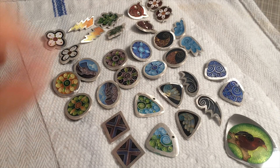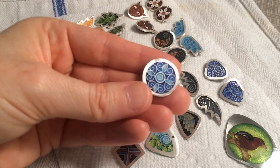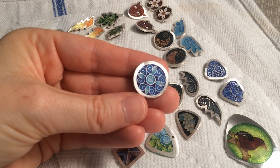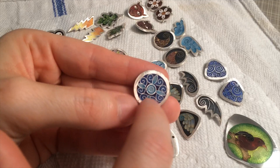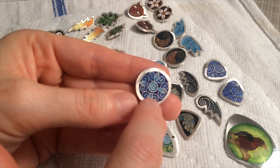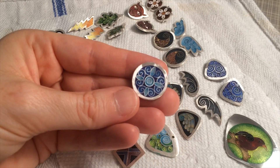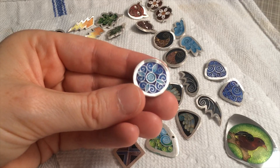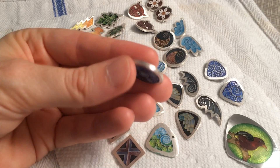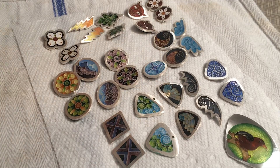Also, if you're just doing straight up cloisonné enamel and not Champlevé enamel, you can kind of skip this next step, because what we're doing with this next step is we're actually going to be working on finishing the silver component of this. There's a little bit more work to do with the Champlevé, but the end result is you don't have to make a separate setting for it, because this is just going to be ready to go. So, without further ado, let's move on to the next step, which I call polishing.